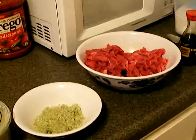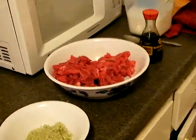Welcome to another recipe at TheCheatingCook.com. Today we're going to cook stir-fried beef with lemongrass and soy sauce.